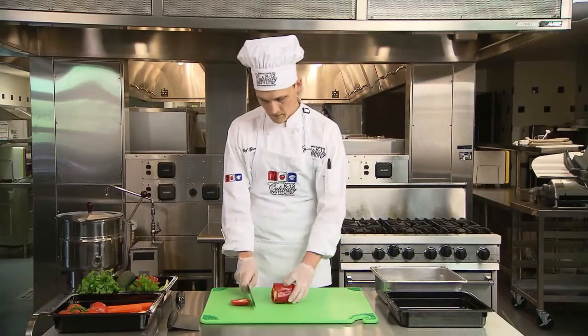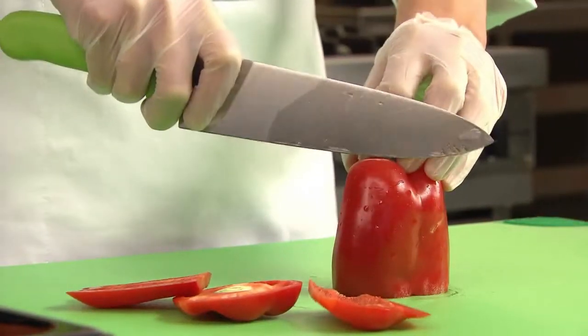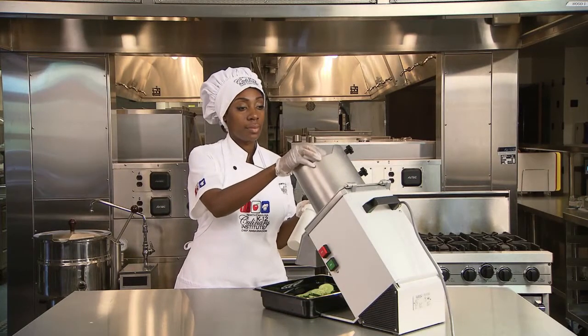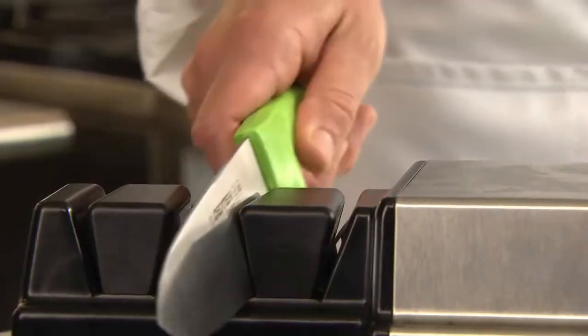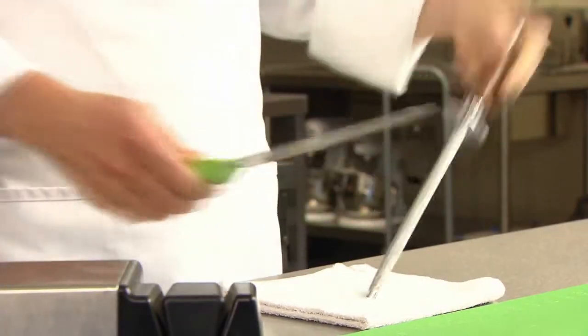Professional cooks master knife skills in order to produce attractive products, improve efficiency, and maximize yield. There are machines that can slice and dice, but none completely eliminate the need for a skilled school nutrition professional with a sharp knife.